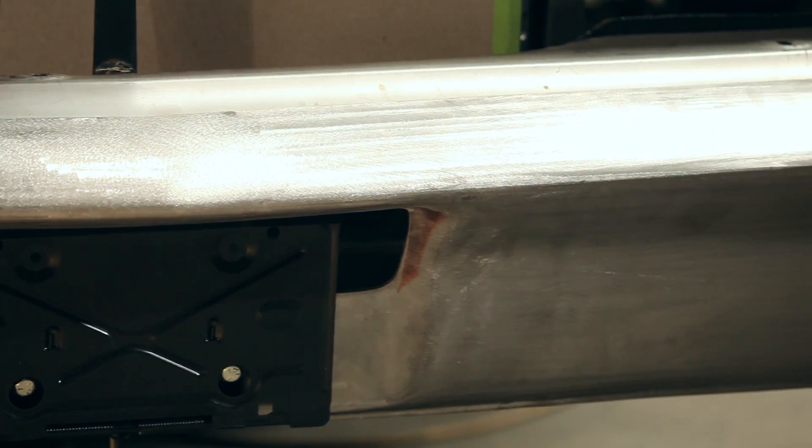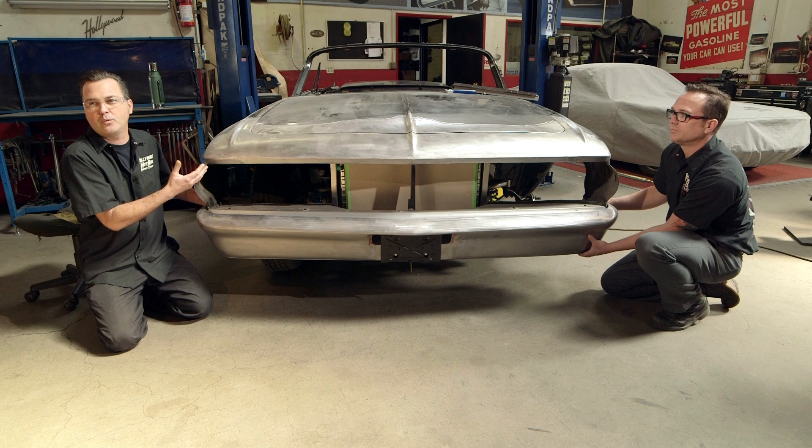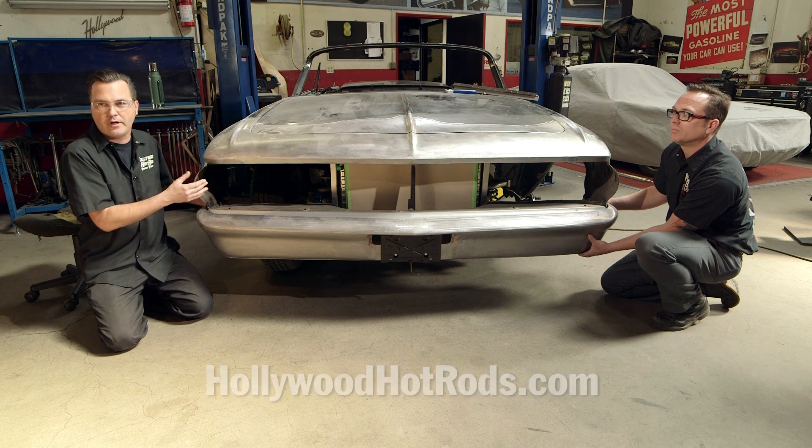We still have quite a bit of work to do on the Street Rodder Road Tour car, which we'll be working on over the next few months — it will go on tour in June. For more information on what we do at Hollywood Hot Rods, you can go to HollywoodHotRods.com. For more information on the products we used today, you can go to MillerWelds.com.